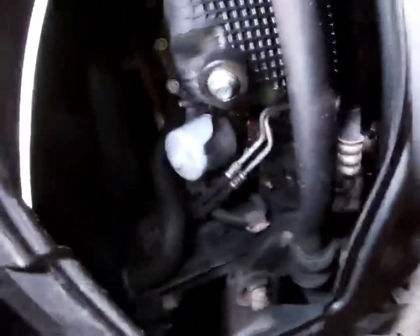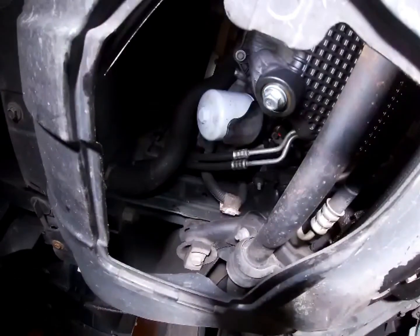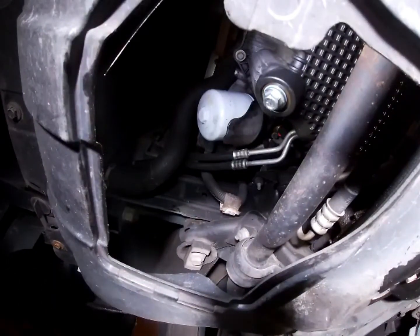It's in the very front of the engine. First thing I'm going to do is go ahead and change the oil filter — go ahead and get it out of the way.